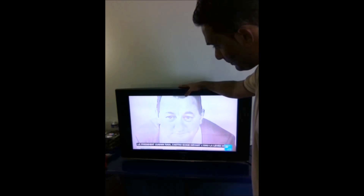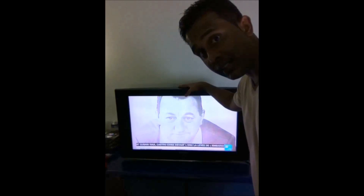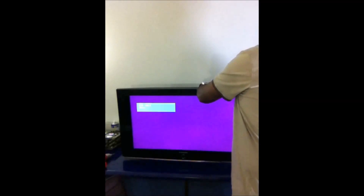I believe that there are like four boards inside the TV. I guess the T-Con board is the main problem in this case.